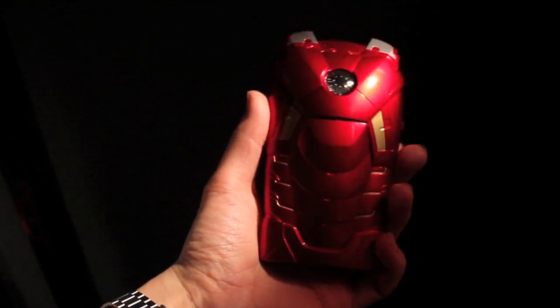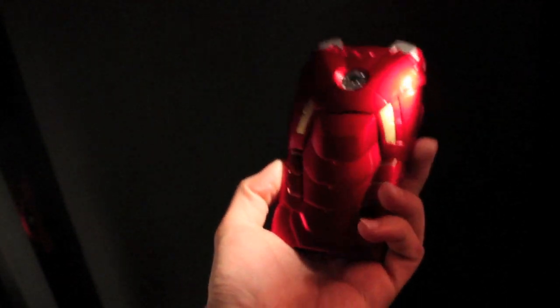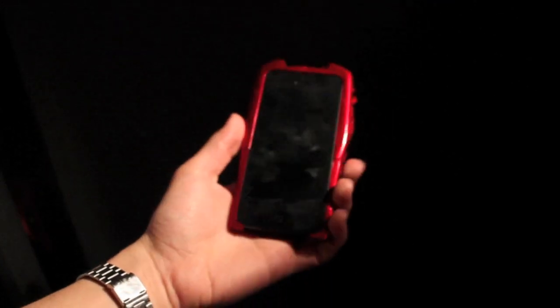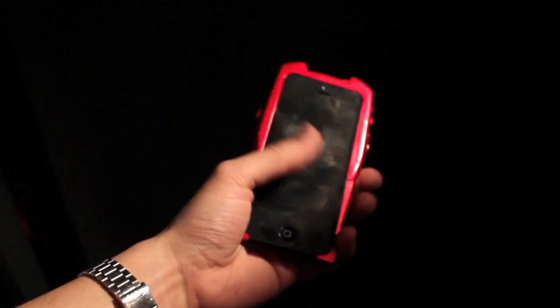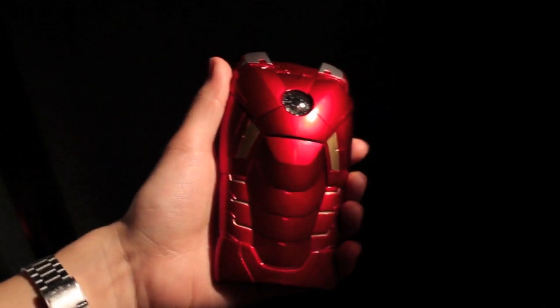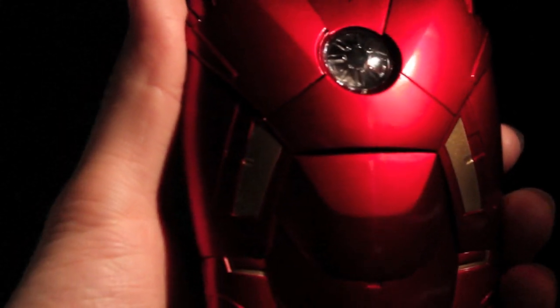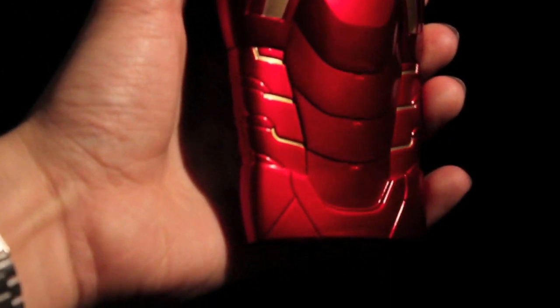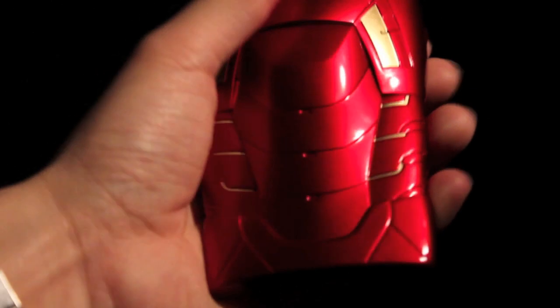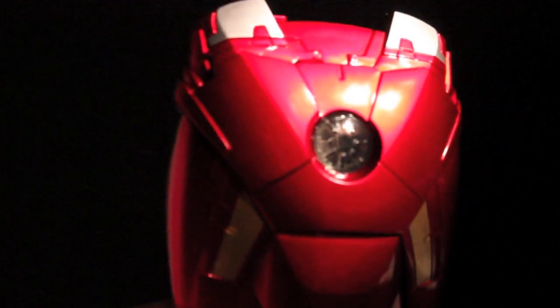Really awesome detail and likeness of the Mark 7 armor from Avengers. Very, very cool. As I stated, this is for the iPhone 5 only. Sorry for the fingerprints — I've been using it, it's a phone. Let's get a nice look at the detail here — smooth and slick sculpt. Really nice metallic effect for the red of the armor, the gold, and the silver.